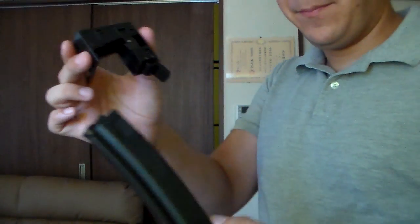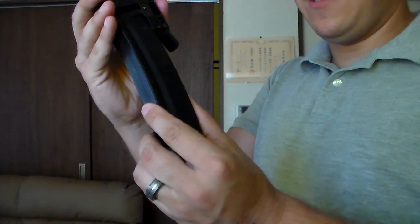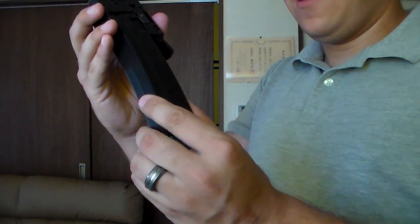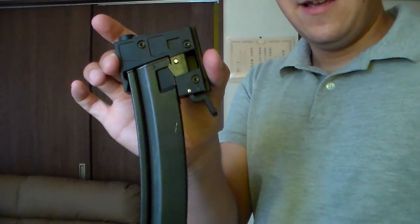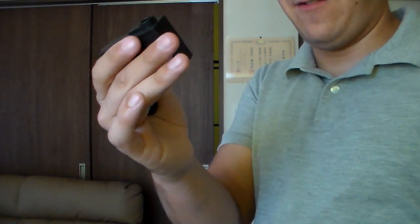A little MP5 mag right here. All you gotta do is line that up and it'll adjust to the sidewalls of the M4 — and blam. Here's your MP5. And to release it, same way you'd release any MP5 magazine.